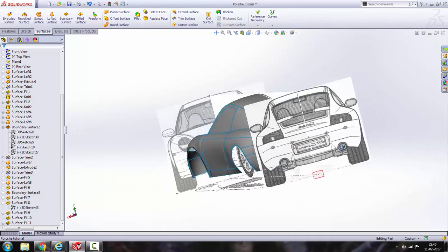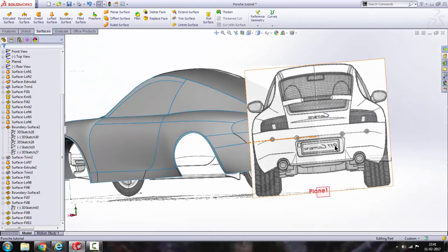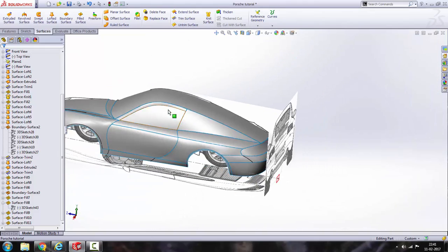So what is the next thing we are going to do? We are going to add a little more detail here. You can see there is a number plate, so we have to design that.